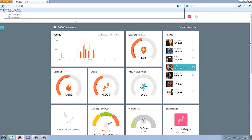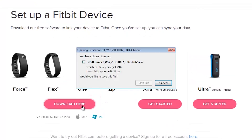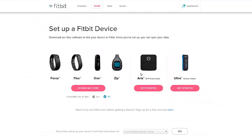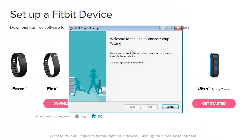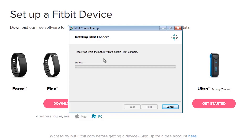All you're going to do is go to fitbit.com forward slash setup. Once you go to the site you have a plethora of products — the Flex, the One, the Zip, the Aria which is their weight device, and the Ultra. Click on the one you have; in this case, the Force. Click download, it's going to download a very small file. Open it up, hit run, hit okay, it's going to process, hit next, install, accept, install, next, install — and done. That's it. Very straightforward.